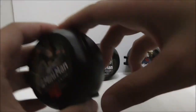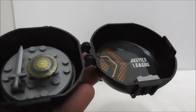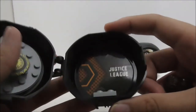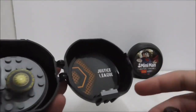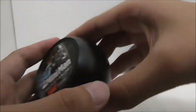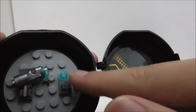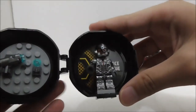You got the Wonder Woman one right here. She just has clips for her sword and the shield. It's kind of unfortunate that they didn't include any place to put the cape and the hood, but you can just put her in there very easily. Then you got the Cyborg pod. He has the clip for the structure, and there's also a random clip which I'm not sure why it's there. You can just put Cyborg in.